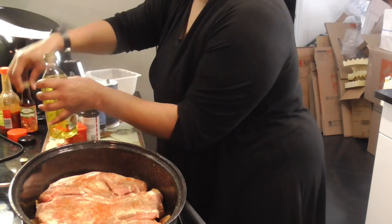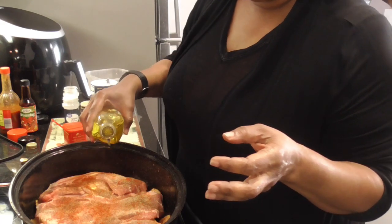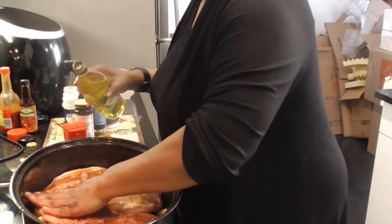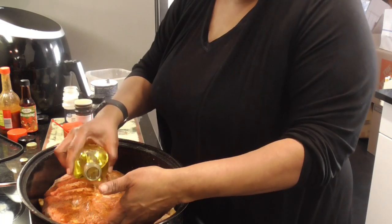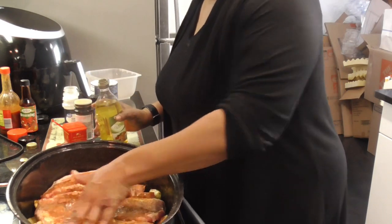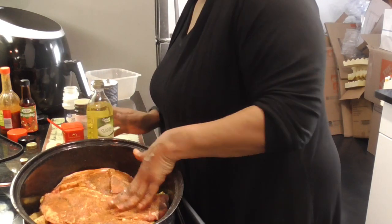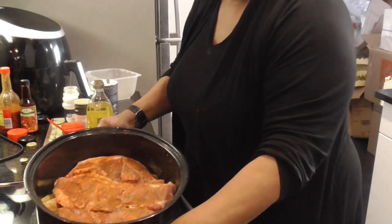Then I'm gonna put a little olive oil on these steaks and rub that dry seasoning so it's well all over the steaks. Y'all see that? That looks so good — and that's just on one side. Let's flip them over.